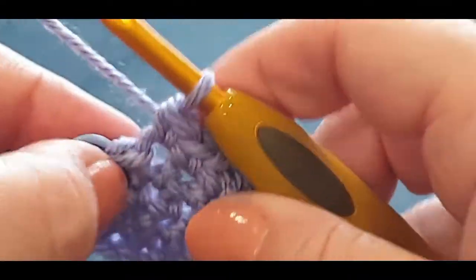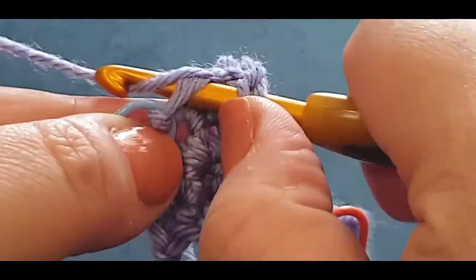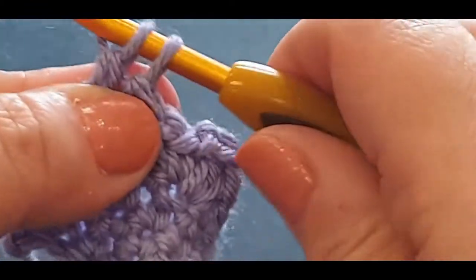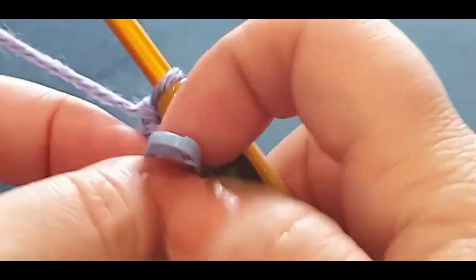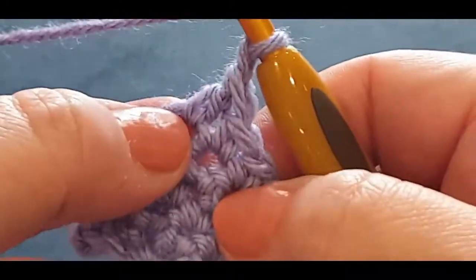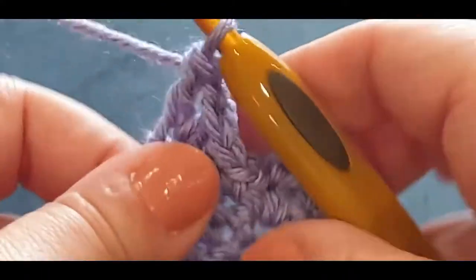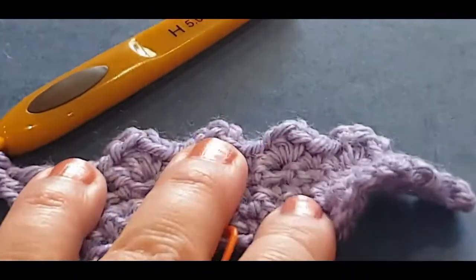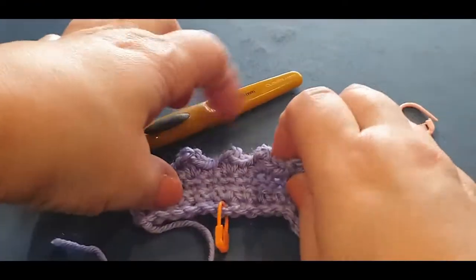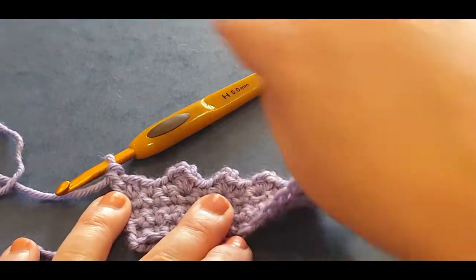In your last stitch you're going to put a double crochet - yarn over your hook in that stitch marker, pull a loop through, three loops on your hook, yarn over pull through two, yarn over pull through the last two. Take that stitch marker out, chain one, then do it again in the space. That is what you should have so far: two large clusters on each side and two smaller ones in the middle.